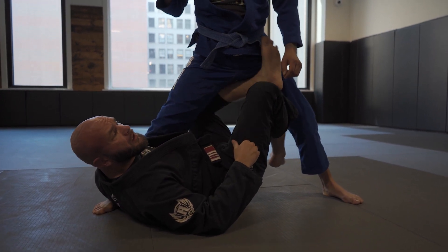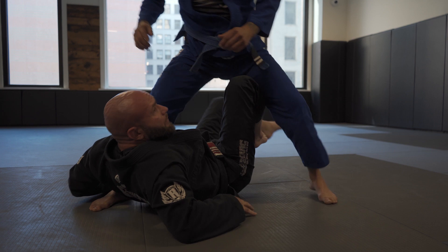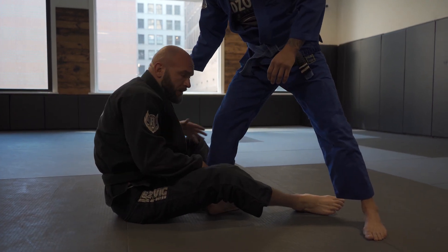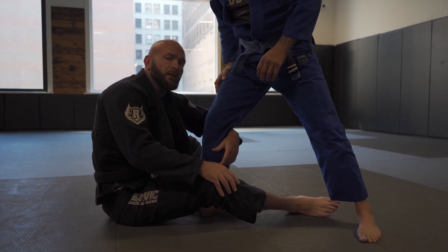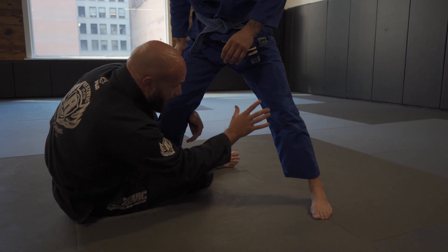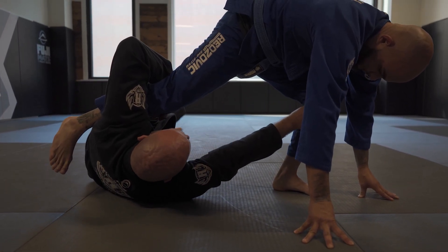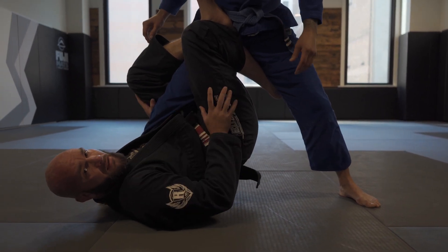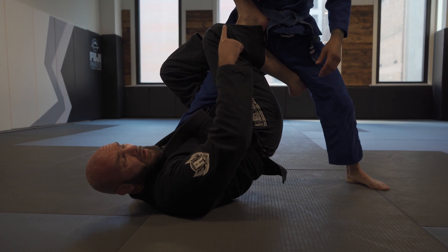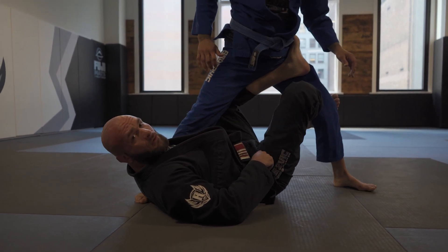That's where your X guard comes in handy, because now your foot has another place to attach. Let's take a look at that one more time, starting from no connection. If I can get a shin-to-shin control over the leg, now I can start looking to enter into my single leg X. I want to get all the weight on that far foot — I do so by rolling my head towards it. We have a frame to maintain the space, we draw that leg deep into our armpit, and now we shoot our knees through the gap. Foot on the hip keeps your hips off the ground. If that foot on the hip becomes compromised, your hips will fall to the ground — that's fine if we adjust to our X guard.